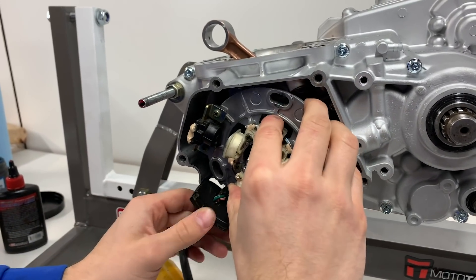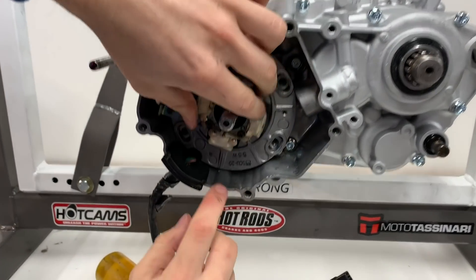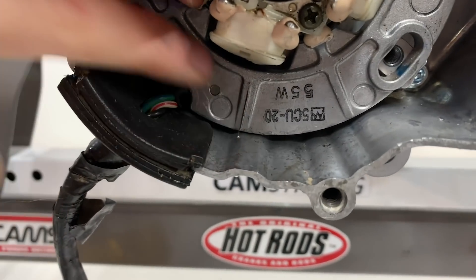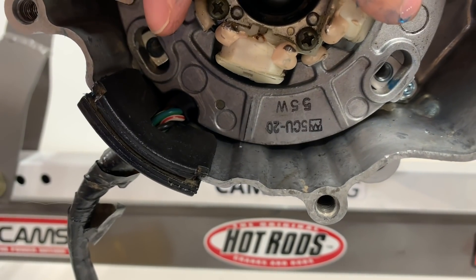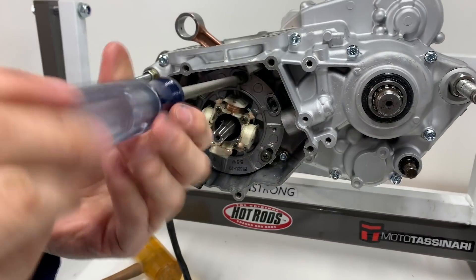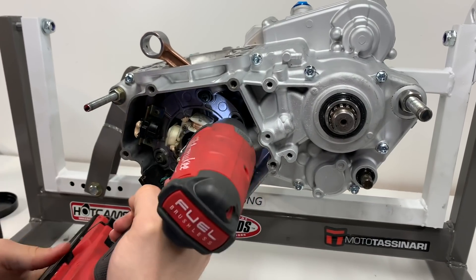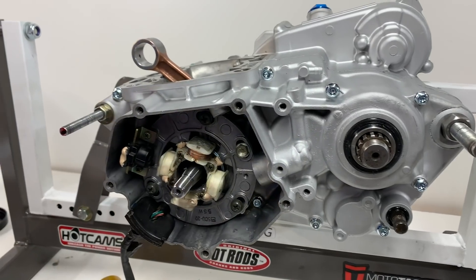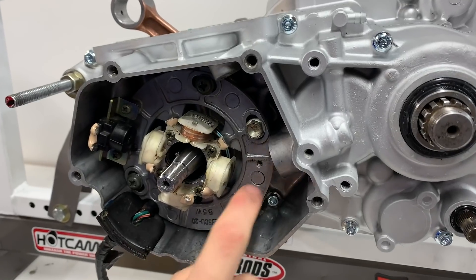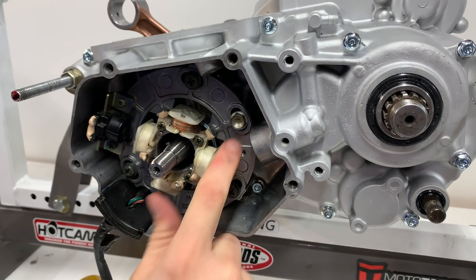Now we can go ahead and install the stator here. When you're tightening down the bolts, you want to make sure to keep your timing mark on the stator lined up with the timing mark on the case here. I'm just going to advance the timing just a little bit, probably about right there. The reason why I'm using a different bolt here is because I'm out of these ones, and this has the same thread pitch and everything, so it's going to be just fine. I might order up a new one of these just to have, but this will look just fine.